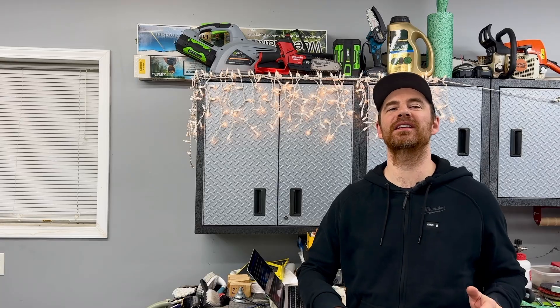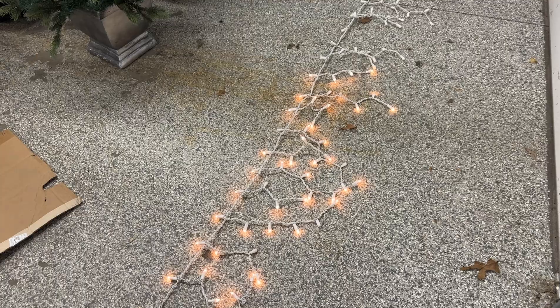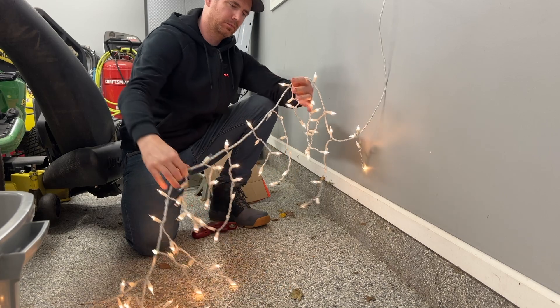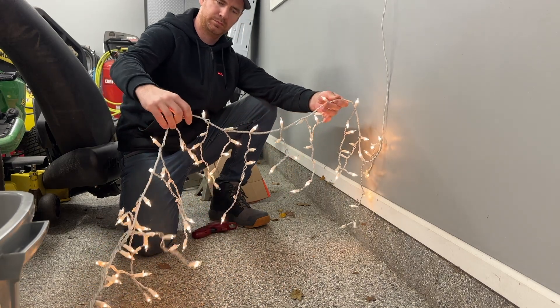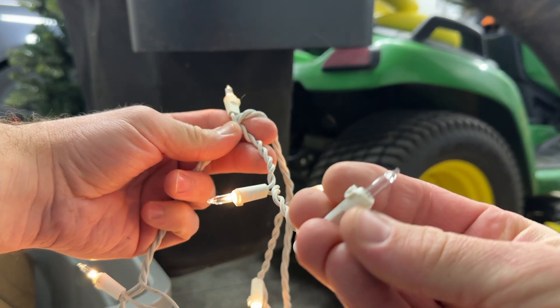The most common reason that a section of your lights doesn't illuminate is because you have one or more burned out bulbs. Sure, it can be other things from fuses to wiring, but burned out bulbs are just the most common. Now you're probably thinking: it can't be a burned out bulb because all the lights were working when I took them down last year.